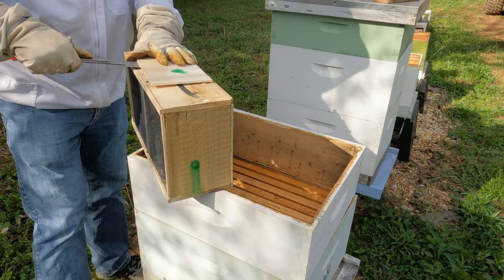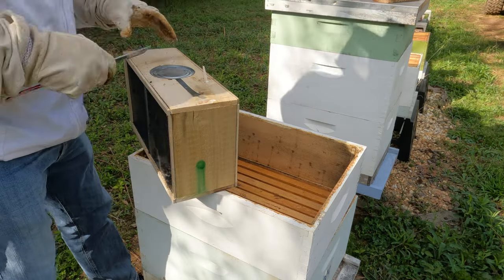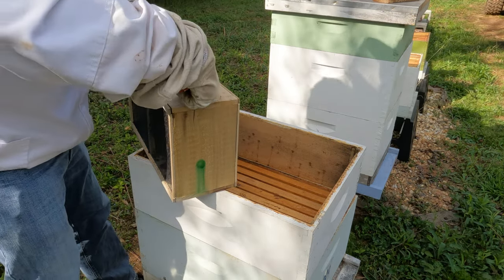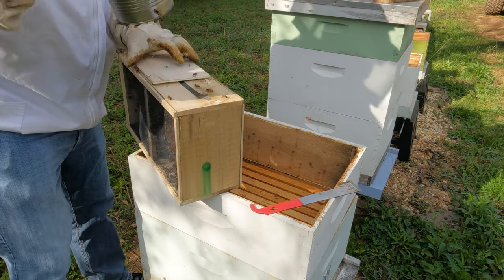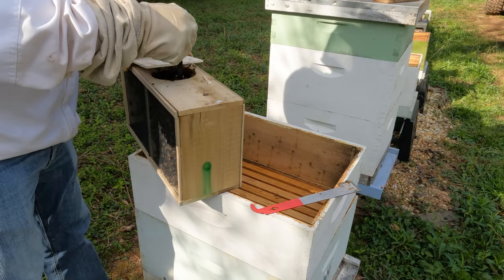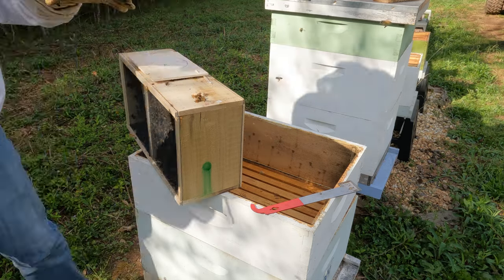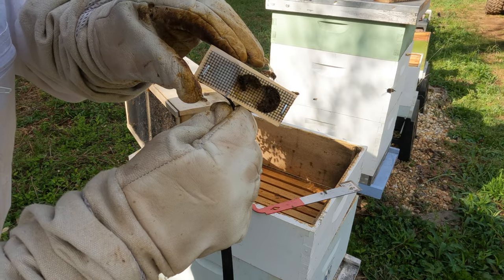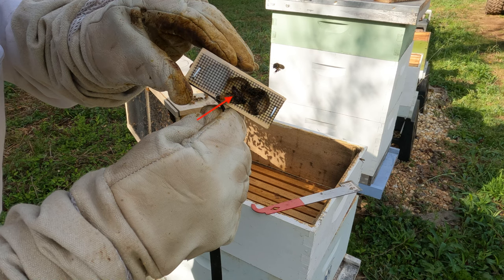Get this cover off, and then inside we'll have a container that's filled with syrup that's been used to feed the bees. Off that black strap is the queen cage. This queen is pretty dark — I guess that's what color the Russian bees are. She's a little hard to see in this light, but I've got a better picture of a different queen later on.